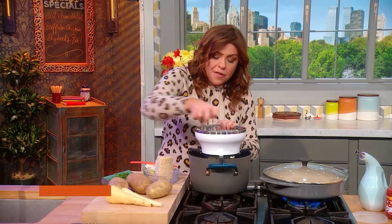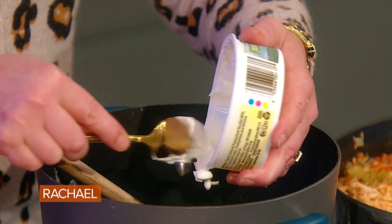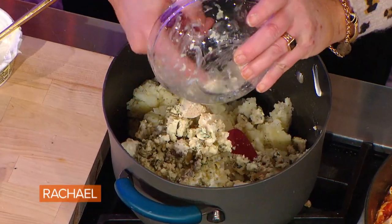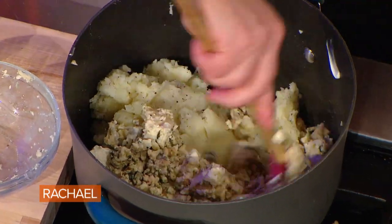Then I added salt and pepper. To that I'm going to add sour cream. And what do you eat with wings? Blue cheese — so we're going to put smoked blue cheese into the potatoes and parsnips with the sour cream, and it'll taste like blue cheese dressing.